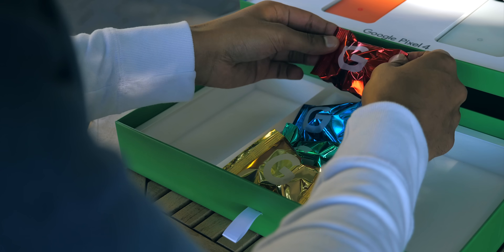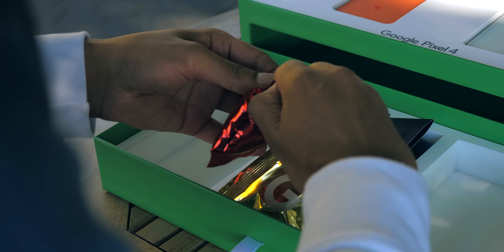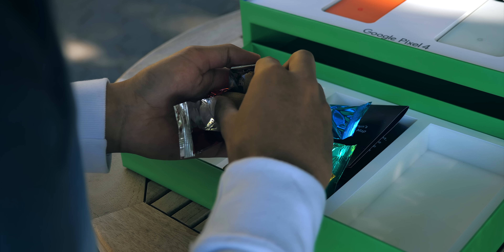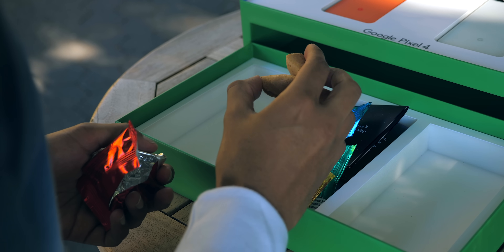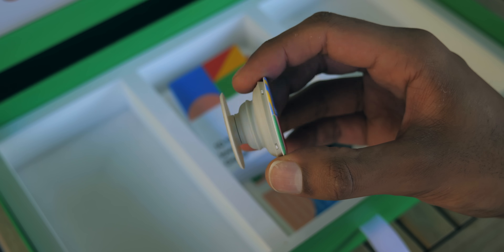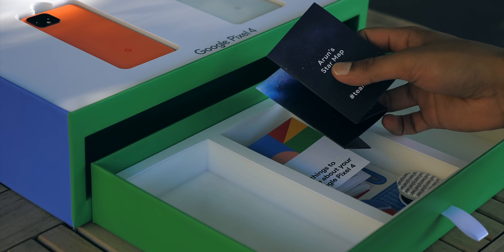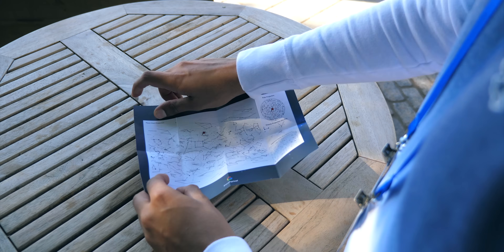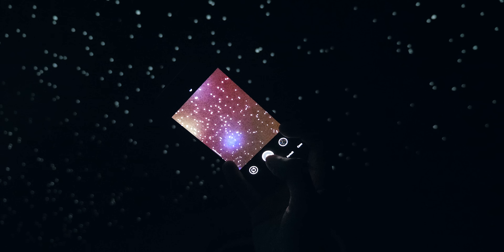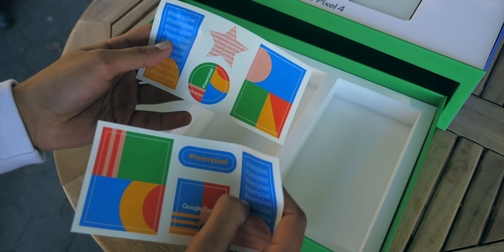In terms of the goodies that came alongside this, there were four little Google branded packets. Opening the top one, turns out it's a fortune cookie, and within about five minutes I'd eaten all four. Below that, there were pop sockets with little sticky pads that you stick onto the back of the phone and they become a holder or a stand. There's also a star map symbolising the new astrophotography feature, and finally some Google branded stickers.